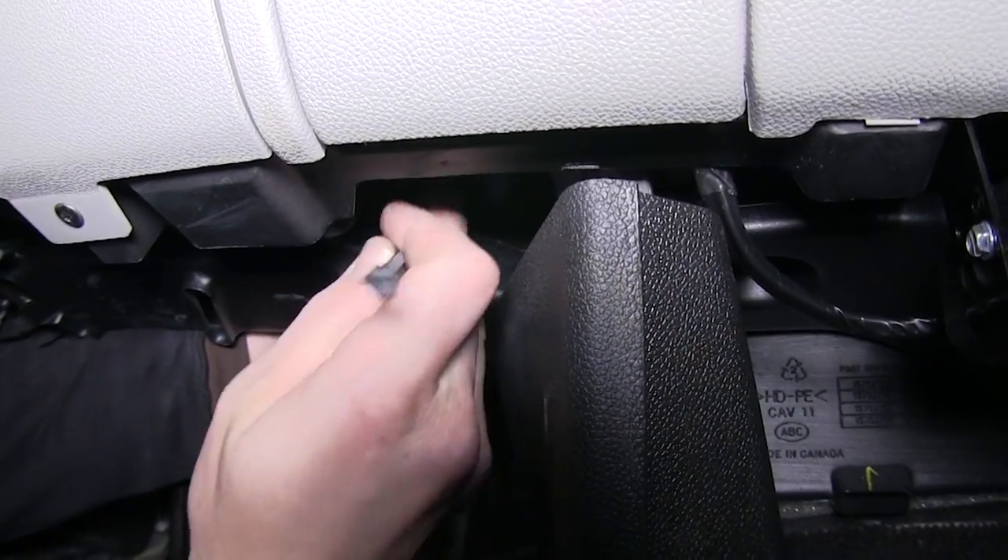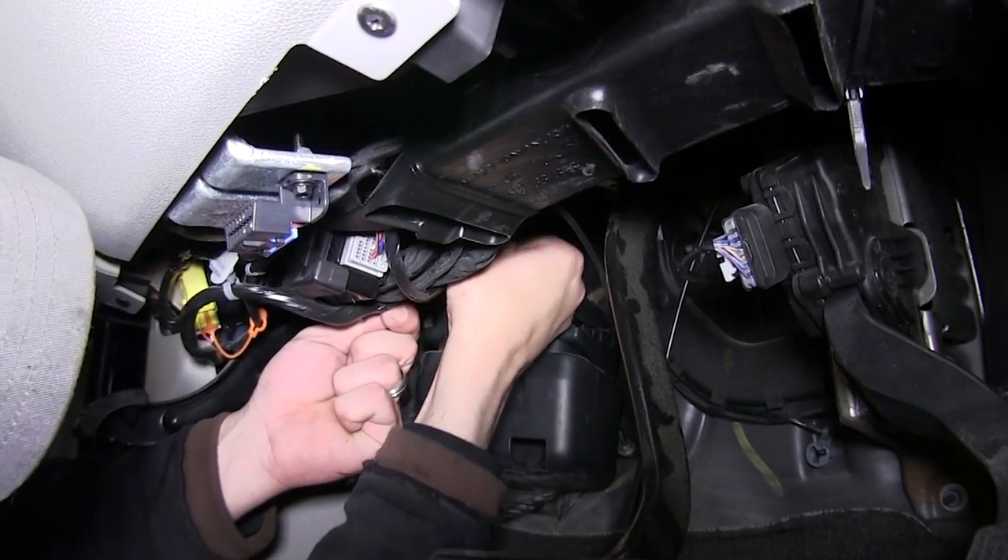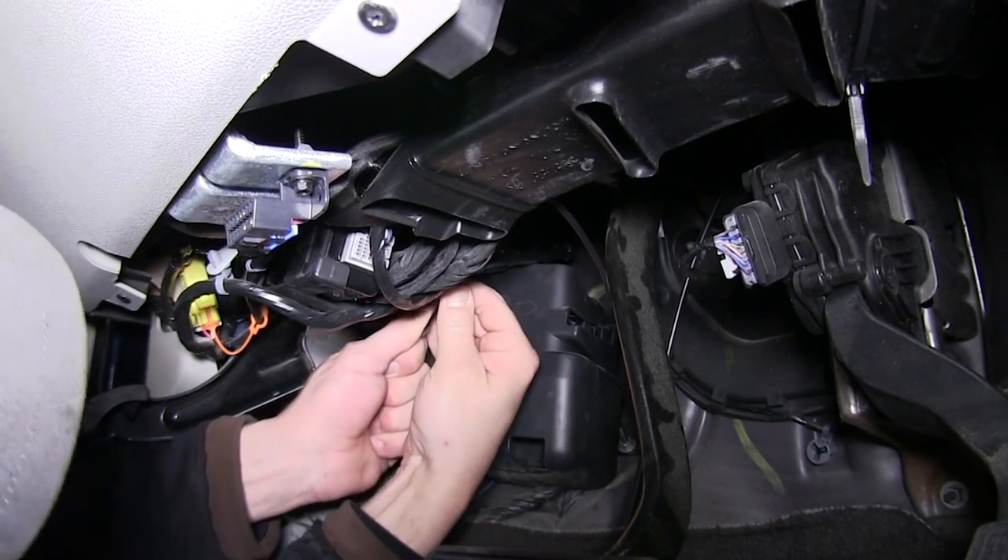Now with the brake controller mounted, we'll go ahead and use some black zip ties to secure our wiring up underneath the dash. Then we'll cut off the excess from the zip ties to clean up our install.